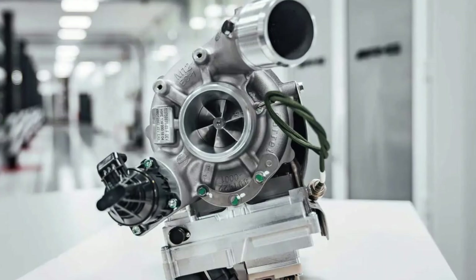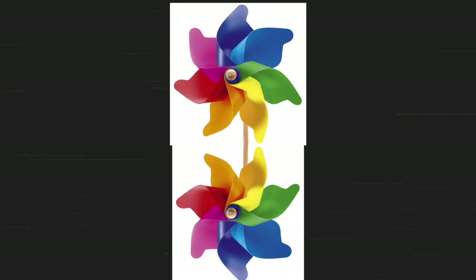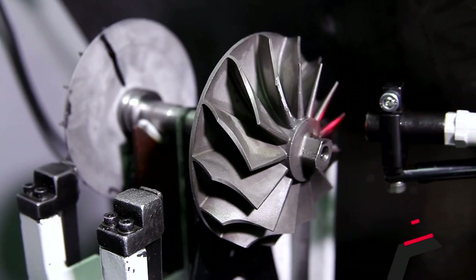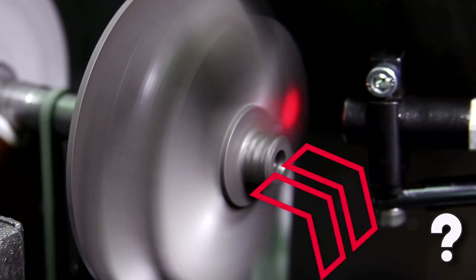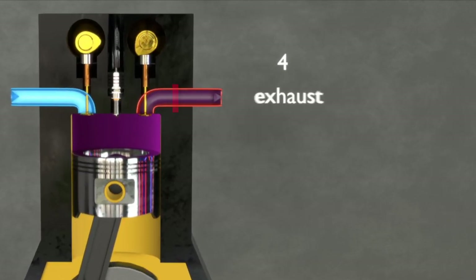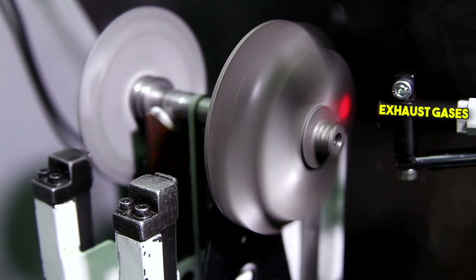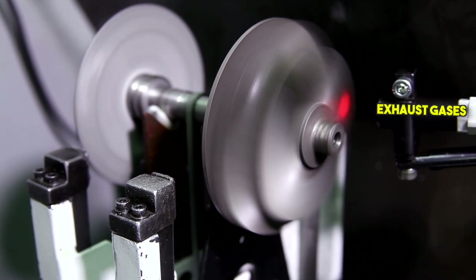The idea behind the turbocharger is very simple. There are two pinwheels: the compressor pinwheel and the turbine pinwheel, which are connected by a shaft. So if the turbine spins, the compressor also spins. Who makes the turbine spin? The answer is the engine exhaust gases — which is a great way to make it spin because that's energy we were throwing away. So instead of throwing away those gases, we use them to make the turbine spin, which makes the compressor spin, which compresses the air and makes the engine more powerful.